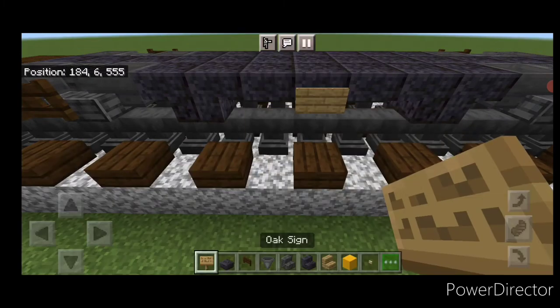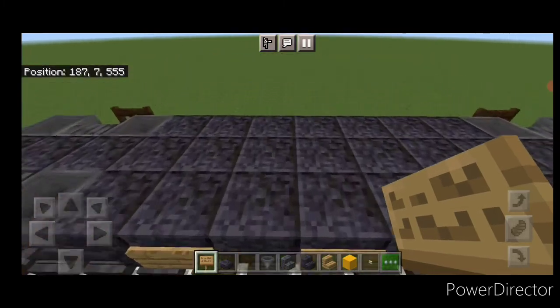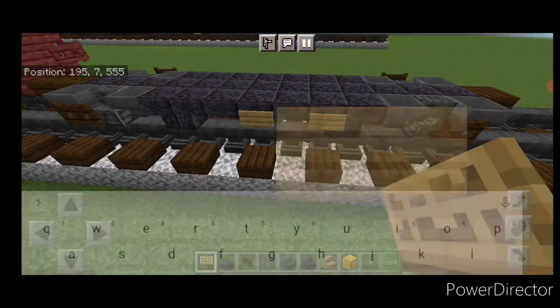Put a dark oak slab at the end for the coupler and dark oak fence gates on either side of the stairs. Take oak signs — one in the center and one on each side in a pattern of three. Repeat the process on the other side.